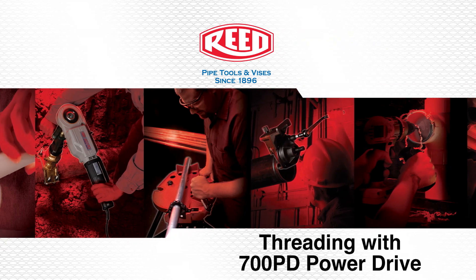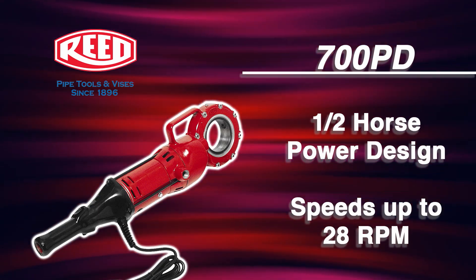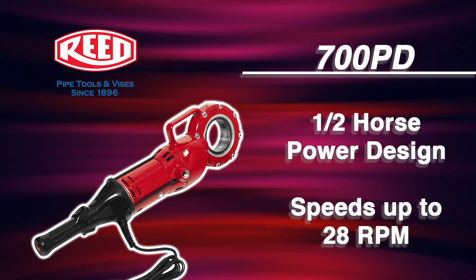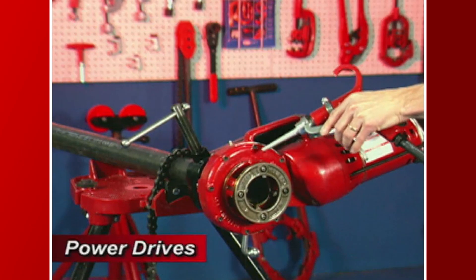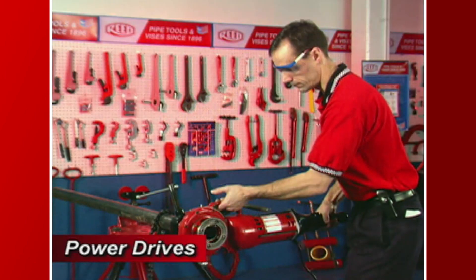If the job calls for pipe threading or pipe tapping, then the half horsepower 700 PD power drive is the tool for you. The 700 PD power drive double insulated threading tool turns at 28 RPM, threads pipe up to 2 inches in diameter, and completes the job in far less time than a manual threader.